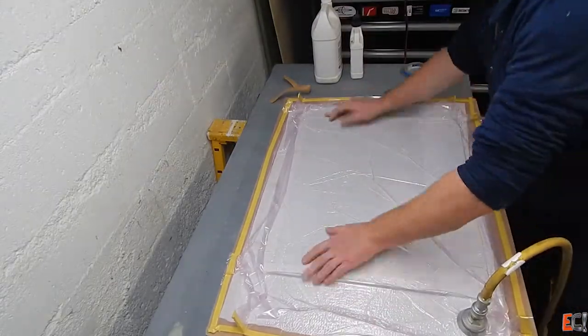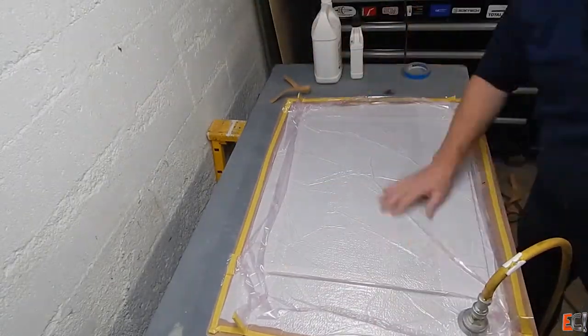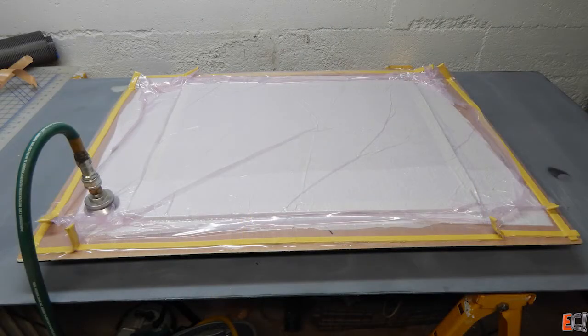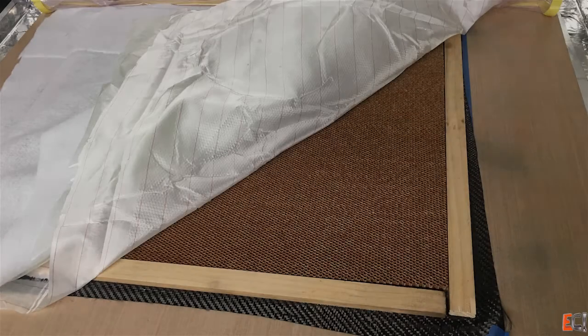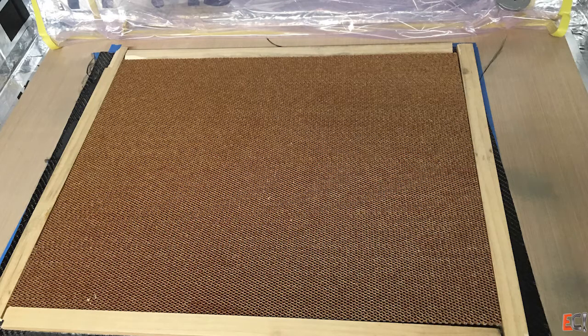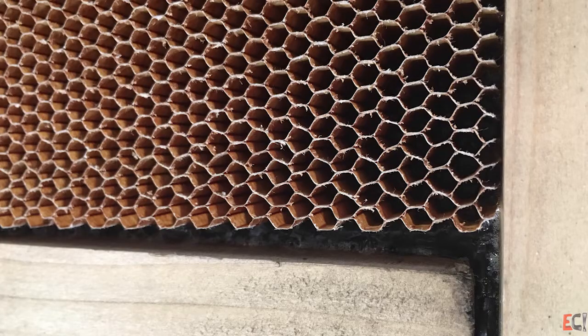I'll let this sit and come back to it in about a day. Here's the peel ply pulled off showing the honeycomb and the frame. What I'm going to do now is wet out the other skin and flip this over into the wet carbon.